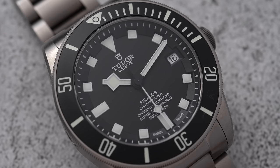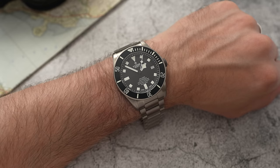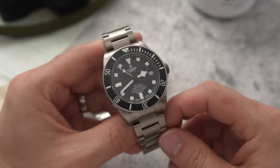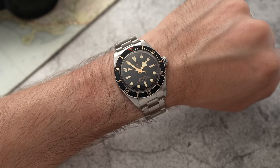Tudor launched the Pelagos line back in 2012, so this is the 10-year anniversary of the Tudor Pelagos. The Black Bay range is without doubt the more popular family, but I see the Pelagos as the flagship line. The Black Bay prioritizes looks over function, whereas the Pelagos is the complete opposite — function over looks — which gives it that more tactical, tool-like vibe as opposed to the vintage feel of the Black Bay.